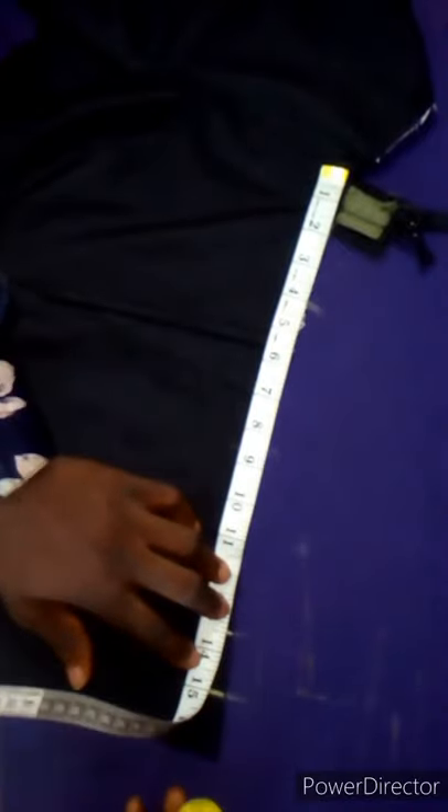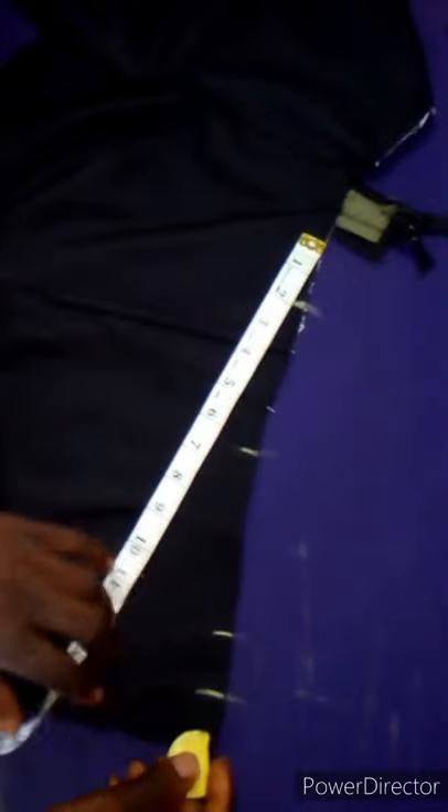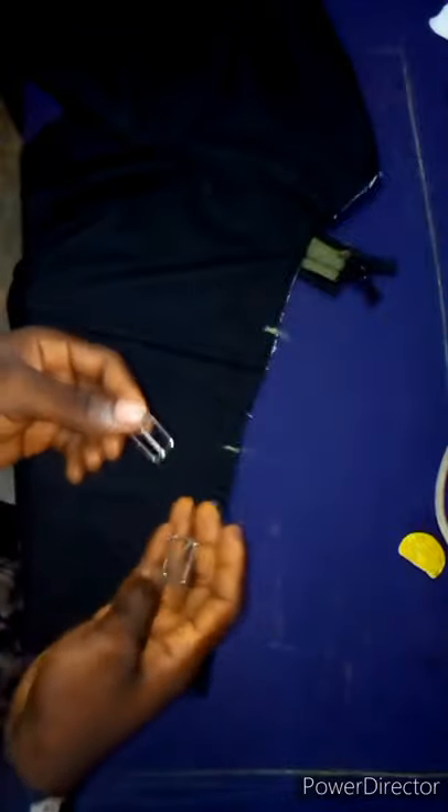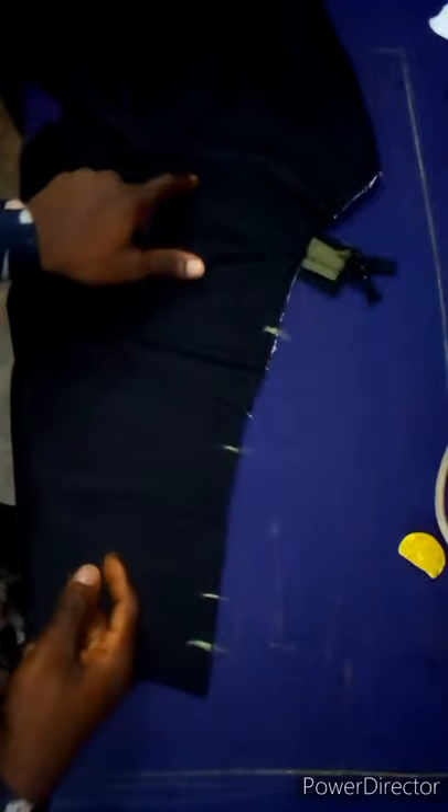You have the front belt loop, side belt loop, back belt loop, and sewing allowance. Do the same thing on the other side. Now let's confirm our waist measurement — the waist is 29 inches. When we divide 29 by 2, it's 14.5. Look at that — 14.5 is very close to our sewing allowance line. However, this trouser is not going to have belt loops — it is an adjuster trouser. This is the adjuster I'm going to be using.